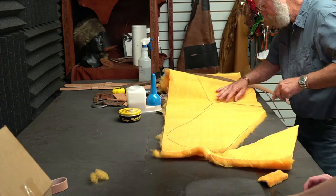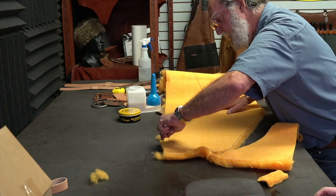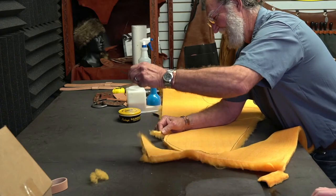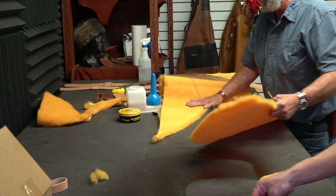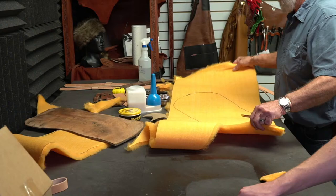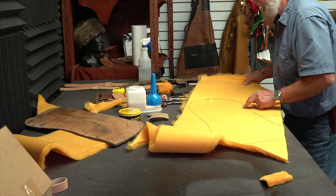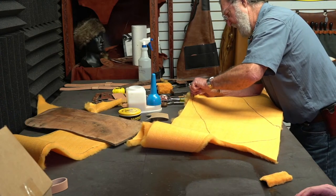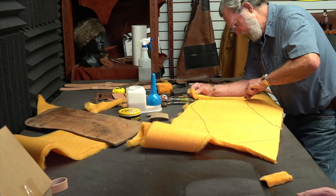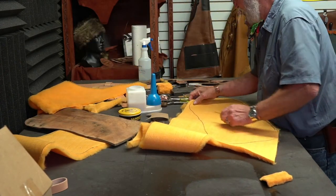Anybody get any saddle repair jobs from the last time we talked? Thinking about taking some on? Maybe not quite so scared as they were? There's nothing to be afraid of. I learned a lot just by taking stuff apart. When I first started, I worked for a saddle maker who said: you're going to be doing all this nasty work because after you've repaired every part of an old saddle, you can build a brand new one — just go the opposite direction.